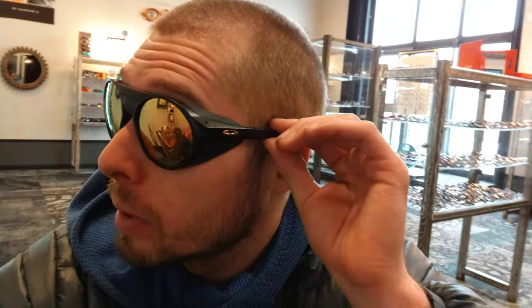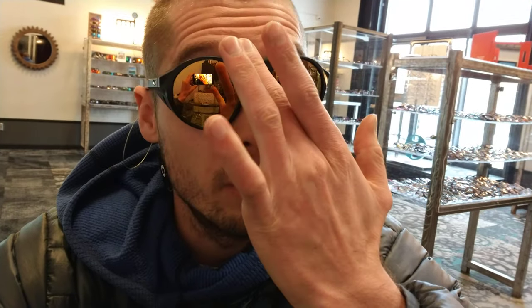Hello Internet, this is Andrew at Sports Optical. We're going to take a look at these killer sunglasses that I'm wearing. This is the Oakley Clifton. They're a pretty modern take on your glacier glasses look, with these nifty side shields here for almost complete coverage of your eyes.